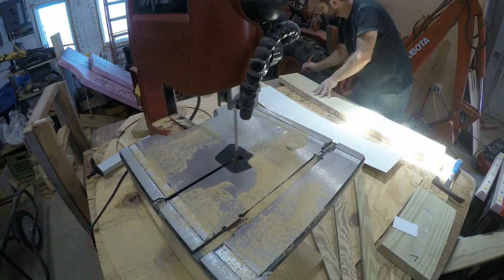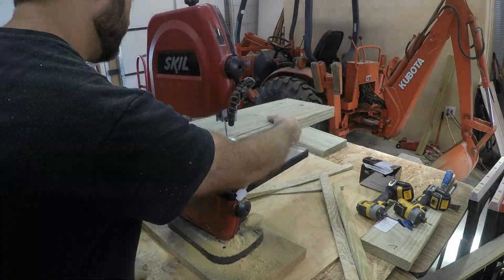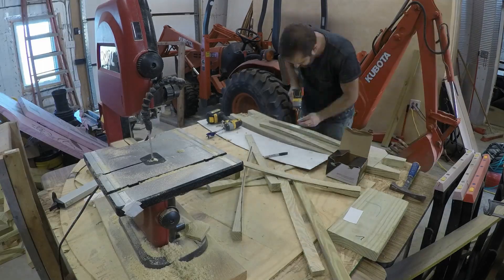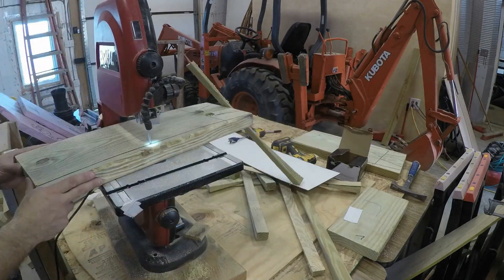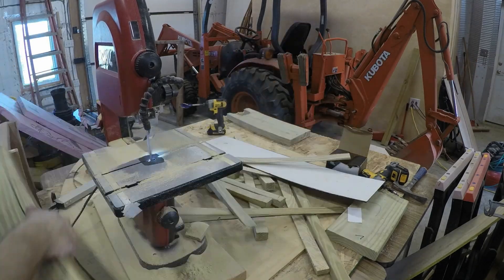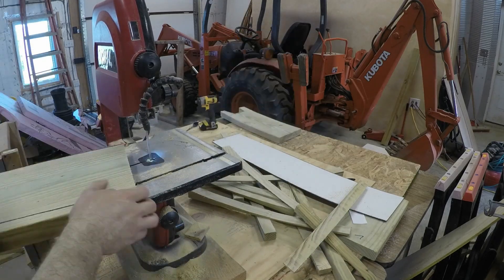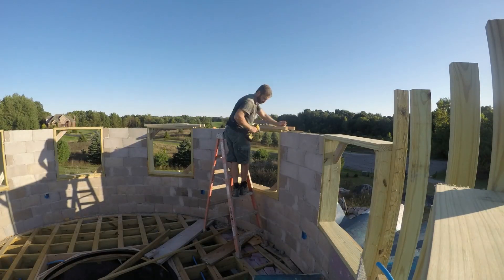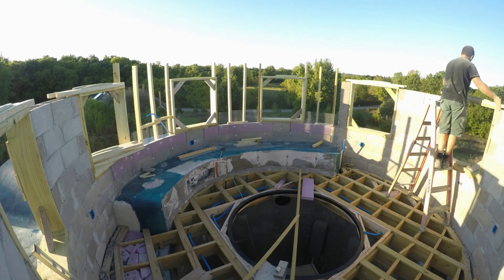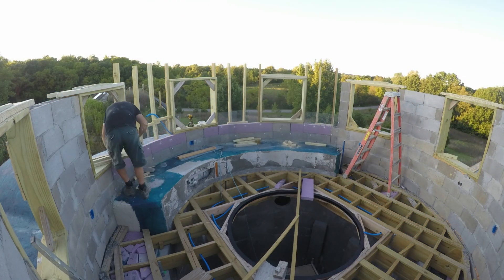Here you can see I'm cutting a curve that will match the top of that tower wall. I need a bunch of these — one to span the top of each window. I'm attaching those curved bits above the straight window box so that I can build a curved form for my round bond beam at the top of the wall. But before I get pouring that round bond beam, I need to fill in the lightweight wall in the next video.